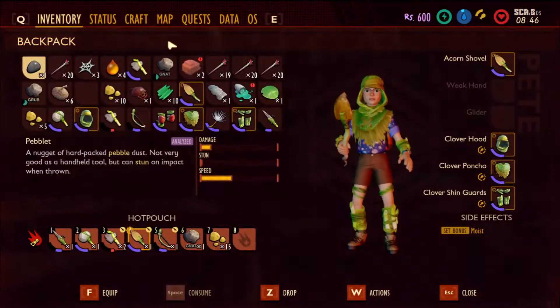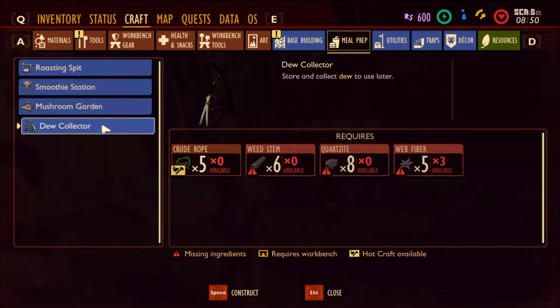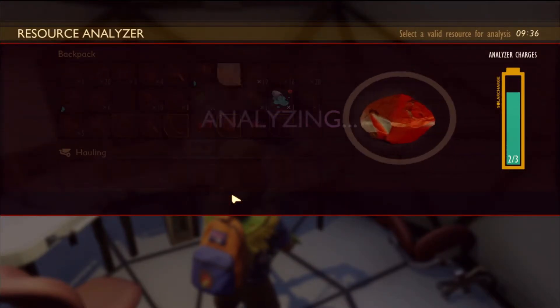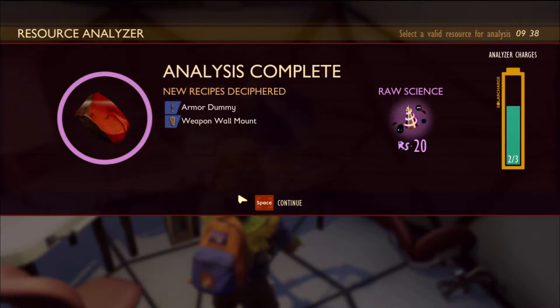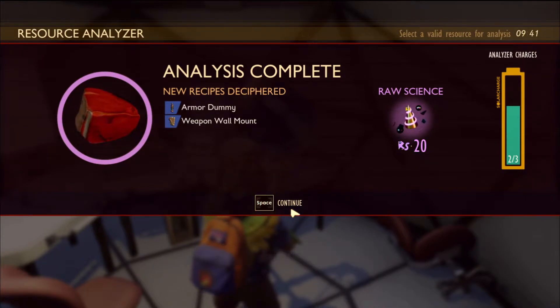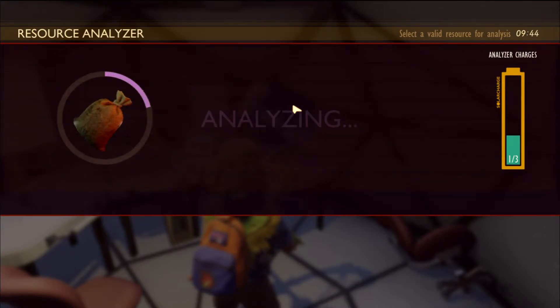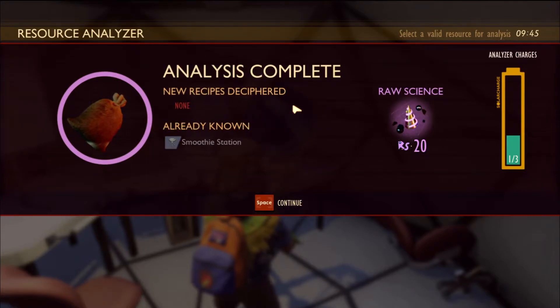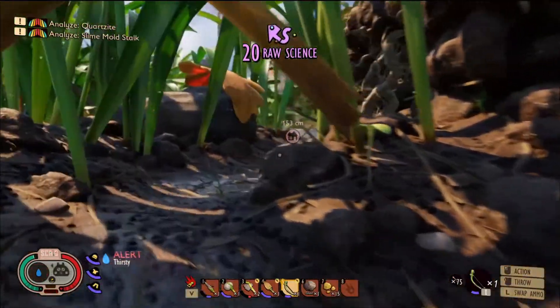What did we need for the dew catcher? See if we can make one of those as well. Where is it? Quartzite. Looks like we've got some exploring to do. Now I thought we'd just call over here so we could research the clay. Yes please. And we get sirens, armored dummy, and a weapon wall mount — I wonder what we use for that. And the grub goop — already known smoothie station. Absolute typical. So let's head back home.